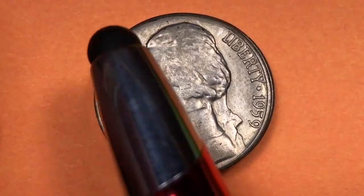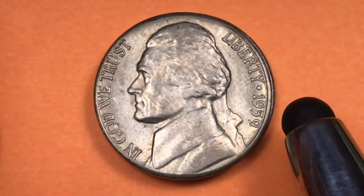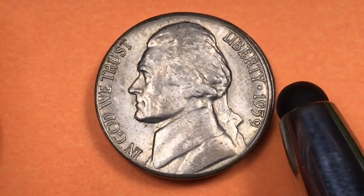Let's look at the front. It says 'In God We Trust' on the front, 'Liberty' back here, and 1959.